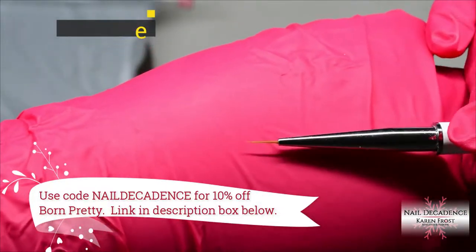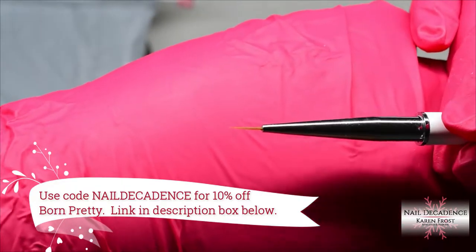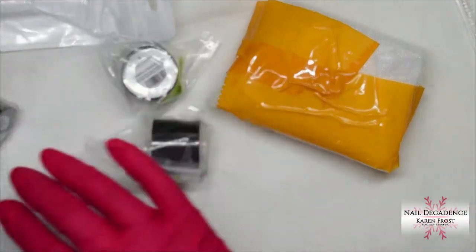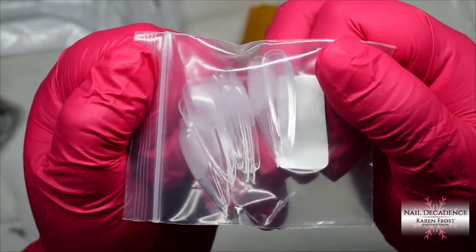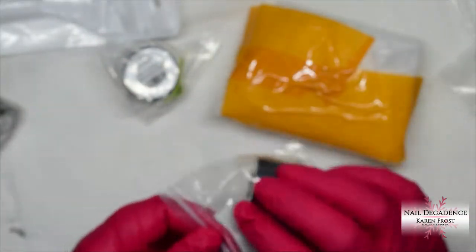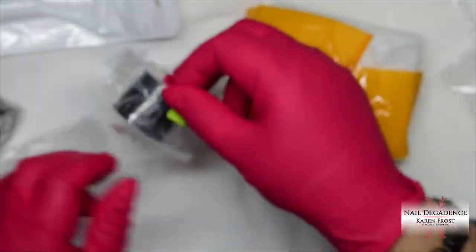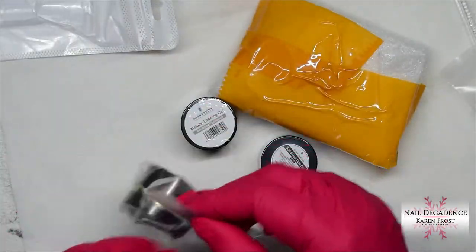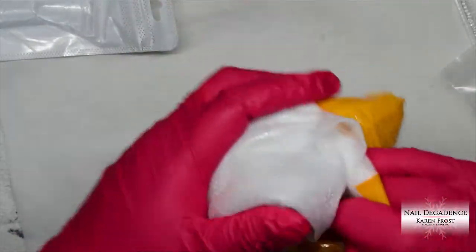The lovely people at Born Pretty have sent me some goodies, including this really nice brush. It's a very fine-tipped brush — really good for detail. I'm actually really happy with this brush. My hands are really shaky but you can get really fine lines with it. Anyway, I'm just going to open everything, show you what's included in the package, and then do a quick design with some of the products.